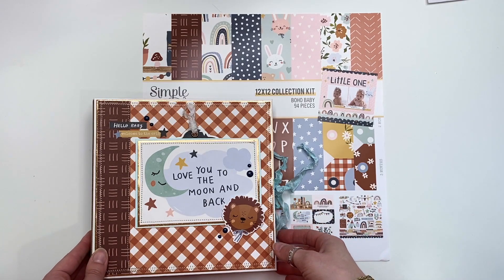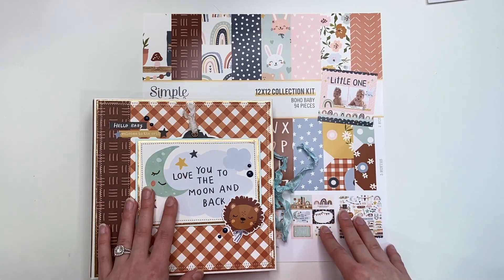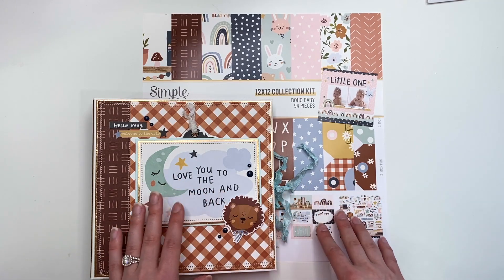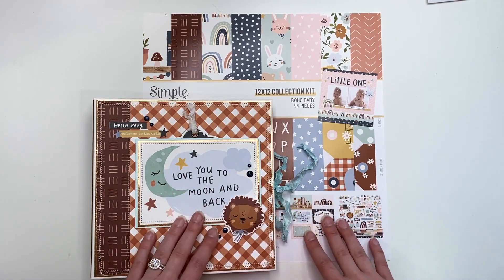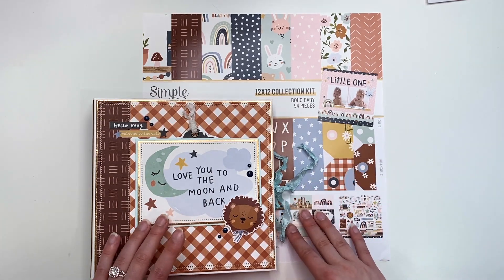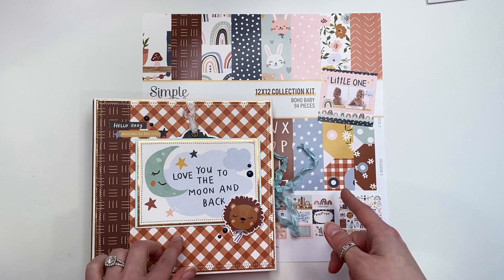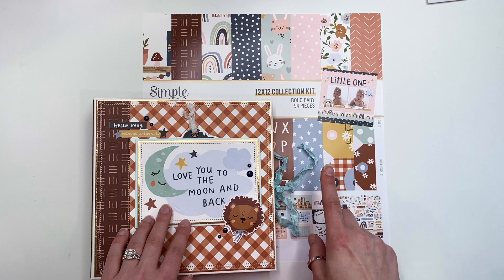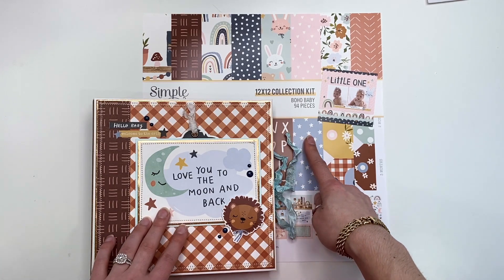Guys, this is such a fun album to make. I love this — I've been dying to make this kind of album, and I was like, Tiffany, you need to finish making this tutorial because I need to make this album with the Boho Baby collection. She had previously done a ton of different albums in this style — she's done a wedding one, I think a Halloween one, and then she recently did a Boho Baby as well.